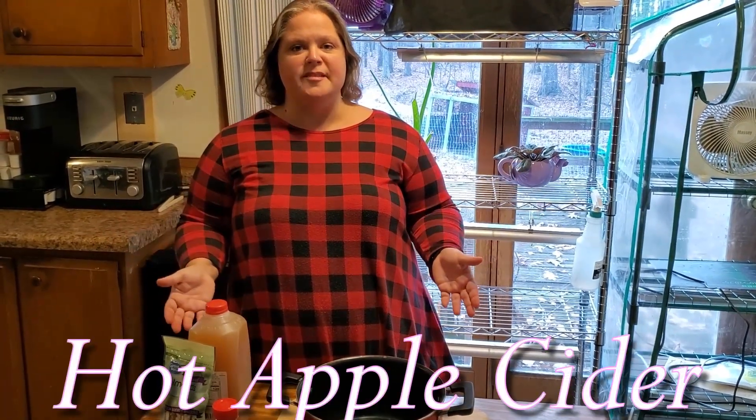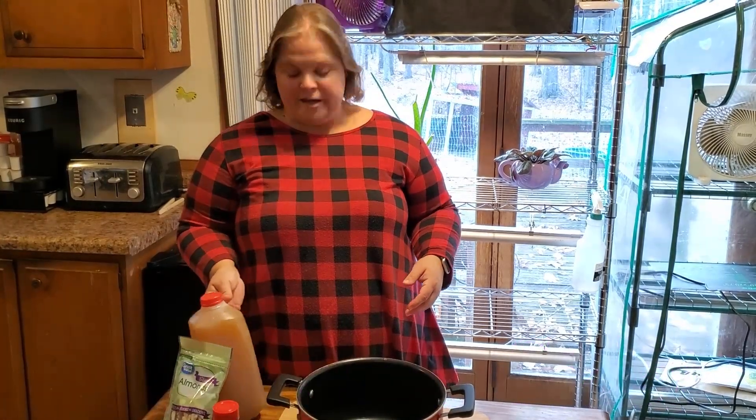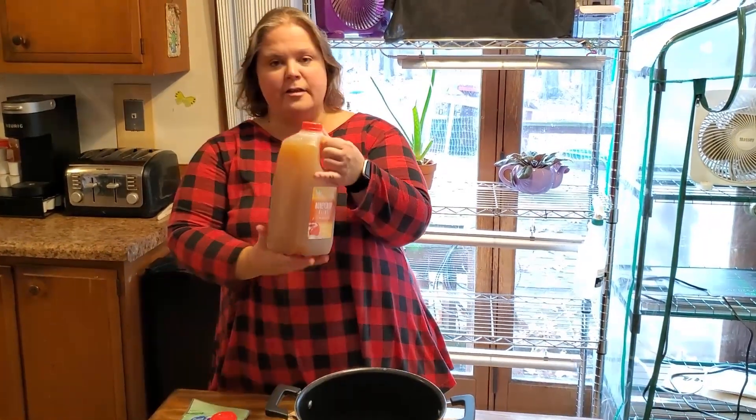One of my favorite memories as a child is sitting around the wood stove at my grandma and grandpa's cabin and the wonderful smell of hot apple cider. That's what I'm making here — hot apple cider. I'm making kind of a small batch because it's just for us today.